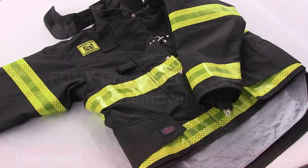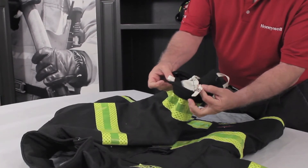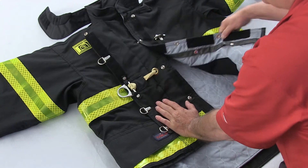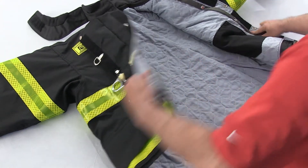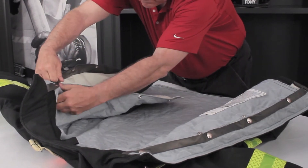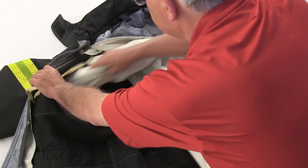To remove the DRD from the FDNY coat, begin by laying the coat face up on a flat surface. Unsnap all snaps at the wrist and coat facing to remove the inner liner from the outer shell. Pull the sleeves of the liner through the loops of the DRD cord.